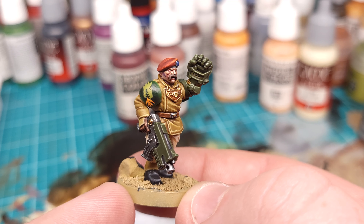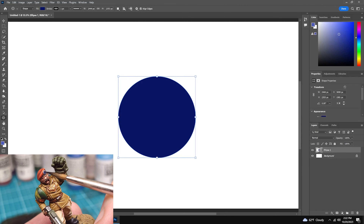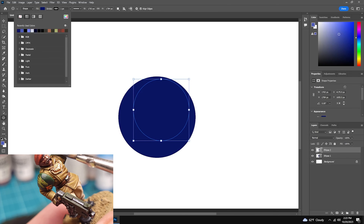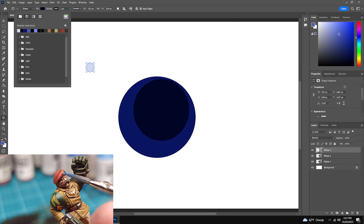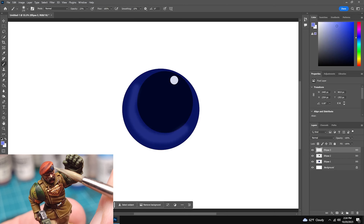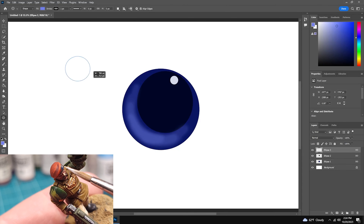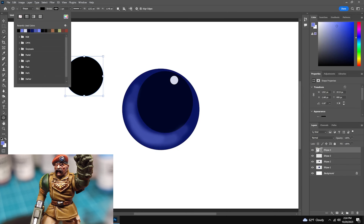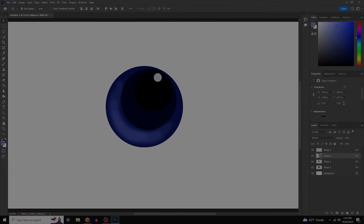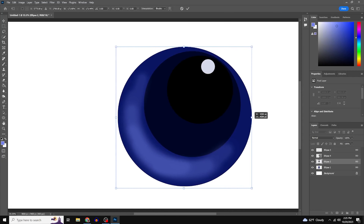Next up is the gemstone in the hat. Painting gemstones pretty much always follows the same basic formula. First, a circle in a medium-dark blue. Then a slightly smaller circle in a very dark blue placed in the top right or top left. Then a very small circle way up in the top right for the sun reflection off the edge of the stone. Down in the opposite quadrant, bring in some bright blue to represent light being reflected from within the stone. At a core level, that's it — just circles within circles — but you may want to add a few more layers to smooth out transitions. This method works for basically any rounded shape: spirit stones, eye lenses on Space Marine helmets, sniper scopes, whatever.